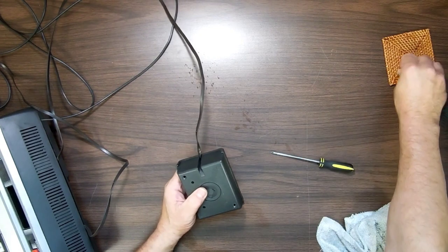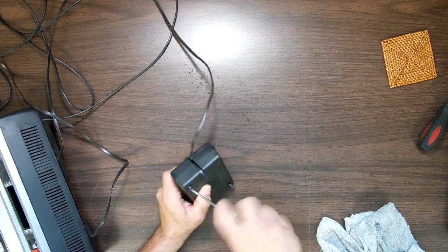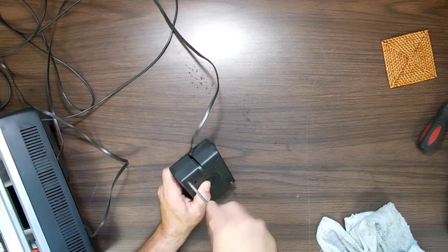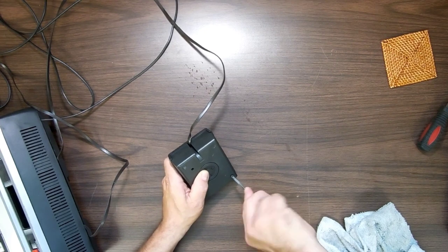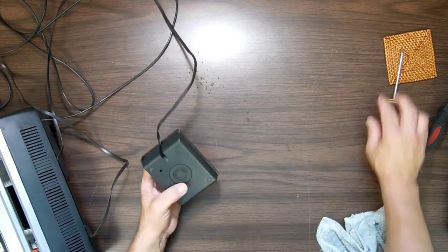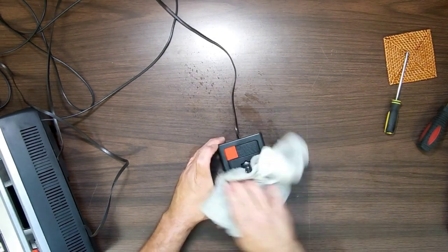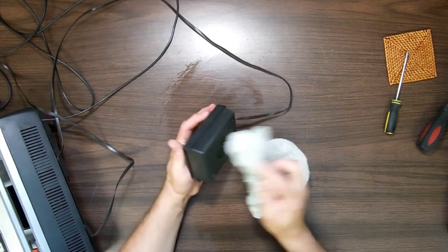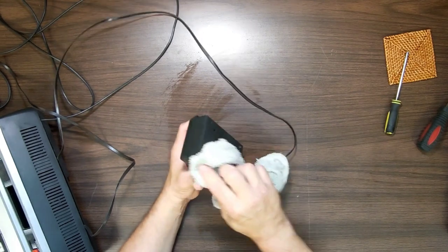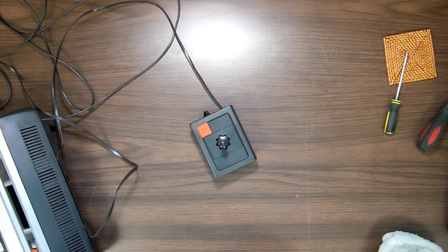I'm going to put this back together and clean off the outside of the case. Why did I take this apart? Well, this is a learning experience for me — this is the first time I've ever taken apart and looked at the inside of an Odyssey 2. Now I've got an idea of how they work inside. If they don't work for one reason or another, I know what's inside. Probably the easiest way to fix them would be with conductive ink — you can just draw new traces if necessary if you can't clean them up.